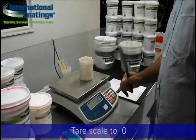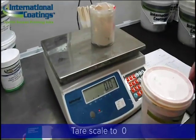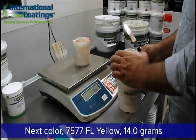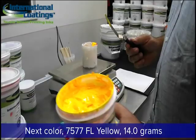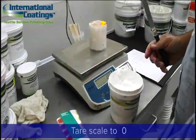Next, we're going to tear the scale back to zero. We will then add the second ingredient, which is the 7577 fluorescent yellow, and the amount will be 14.0 grams. After we have done that, we will again clean our spatula between every color.